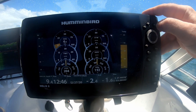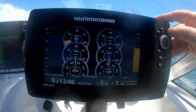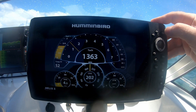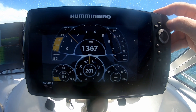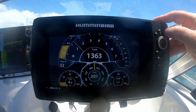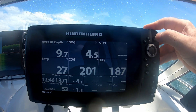Now that I have it all installed, I've got access to the NMEA data on the Hummingbird unit. I also have access to it on the Raymarine unit, but I use the Raymarine for depth sounder and navigation. I don't really have room to display the engine gauges and such on the Raymarine unit, so it just made sense to have them available on the Hummingbird unit so I can monitor the engine.